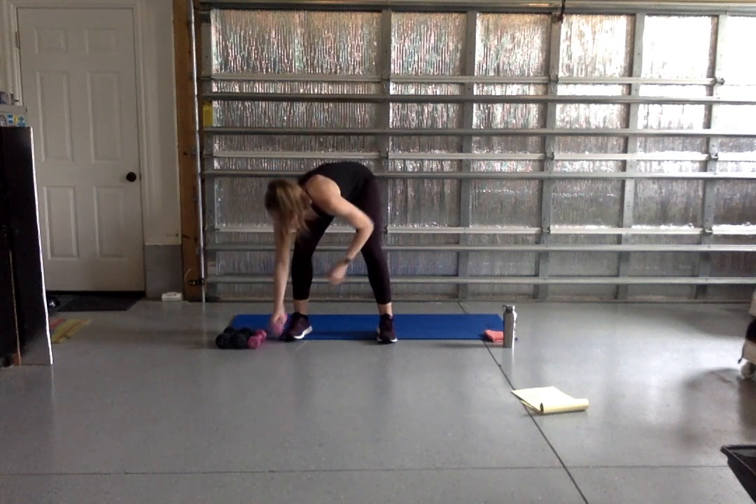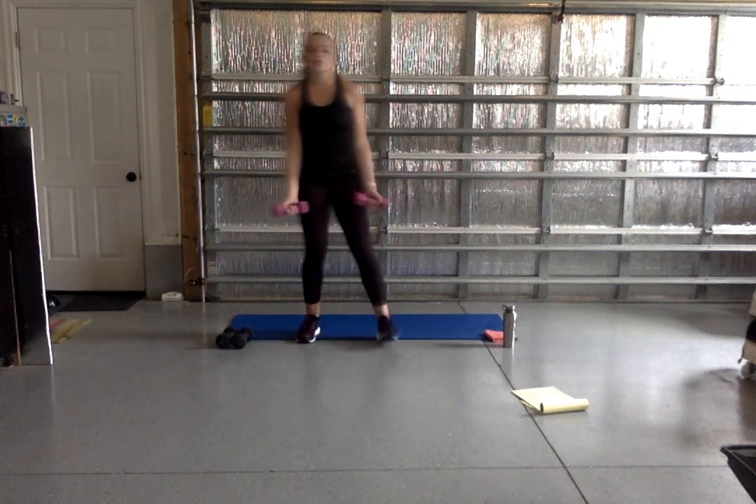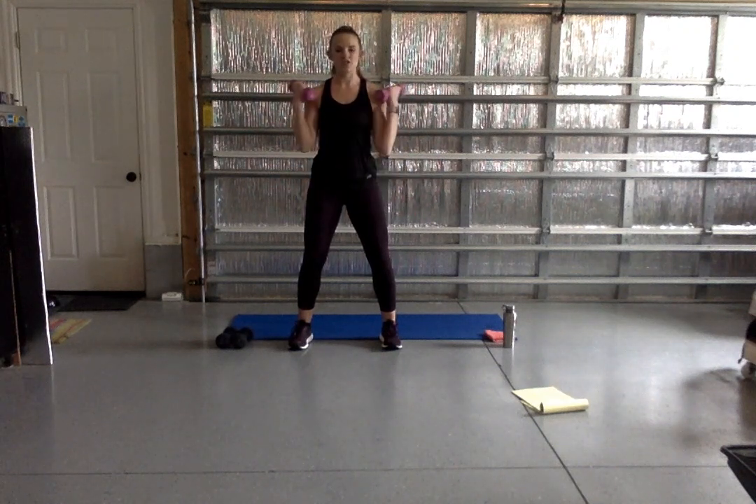Go ahead and pick up those weights. We're going to keep that core nice and tight the whole time, soft bend in the knees. Our arms go out to the side just a little bit. Our first move is a wide bicep curl — bringing that weight up to the shoulder and back down. We're here for 45 seconds. You have the option to alternate your arms one at a time. Keep those elbows tucked in, squeeze that core. We're going to do each exercise only one time, so make sure you're getting that full range of motion. Ten more seconds — try to go a little bit slower, a little more deliberate.